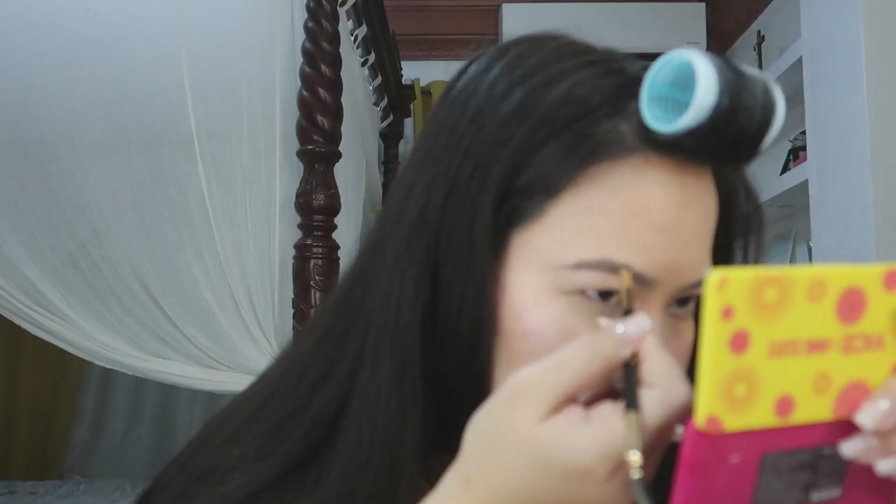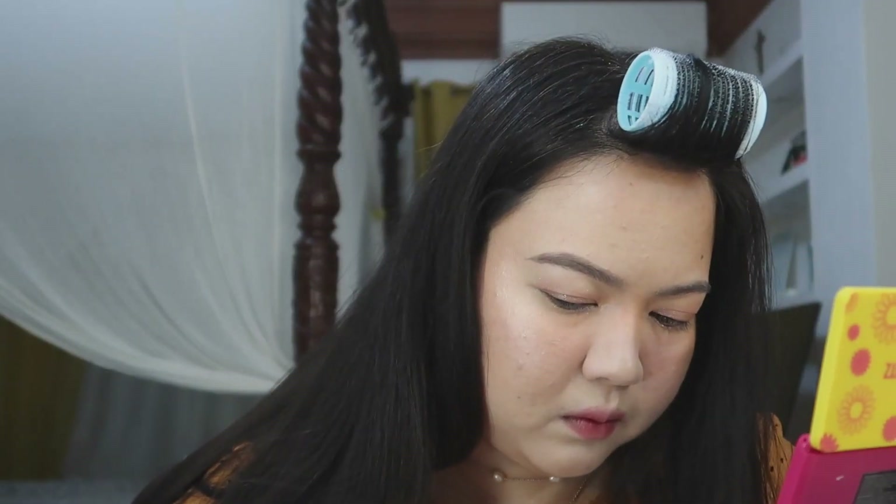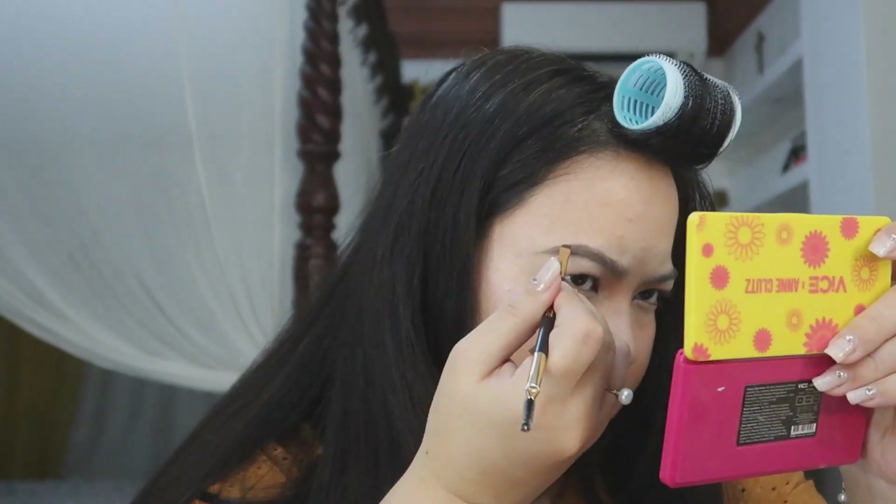There you go — I'm done with one brow. Medyo hindi siya ganang kaganda, especially dito sa outer part. But I think it's pretty easy to use, especially for someone like me na hindi naman mahilig na gumamit ng brow pomade — yung ginagamit ko lang talaga lagi is brow pencil. So this is something new for me, pero it was pretty easy to use naman in fairness.